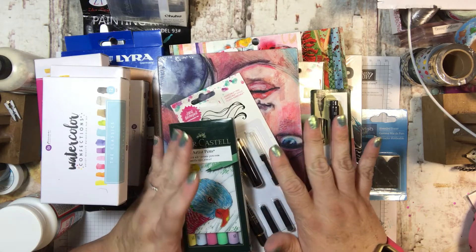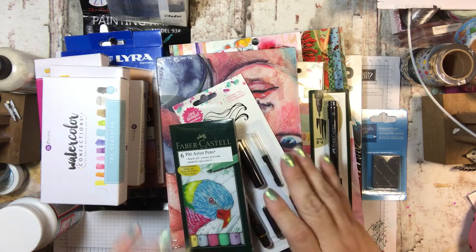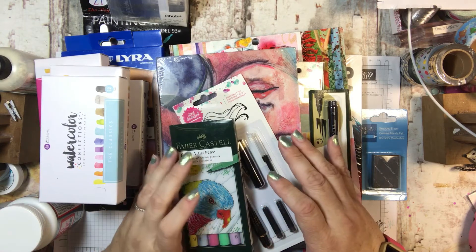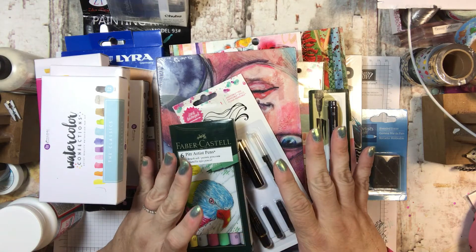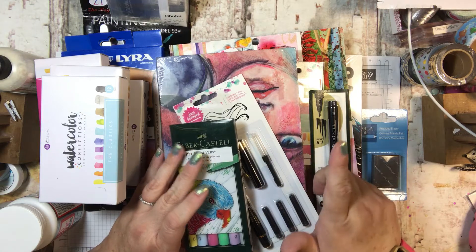It is so cool — all these little art things that you can do. I'm just going to go through all the supplies that I got, but I'm not going to do anything with them today, although stay tuned because I will be working in my journal.